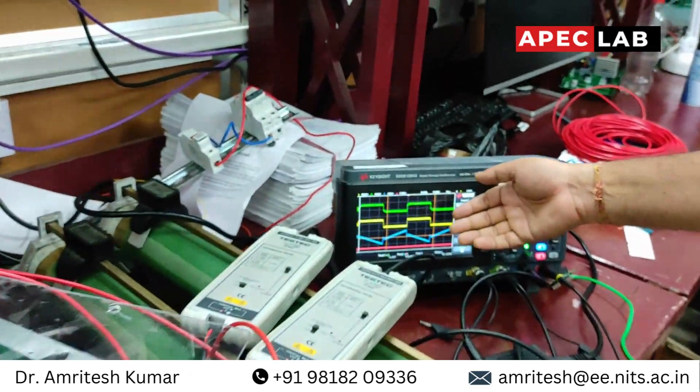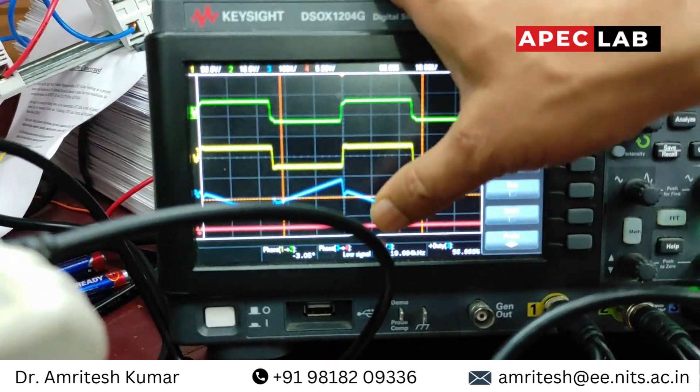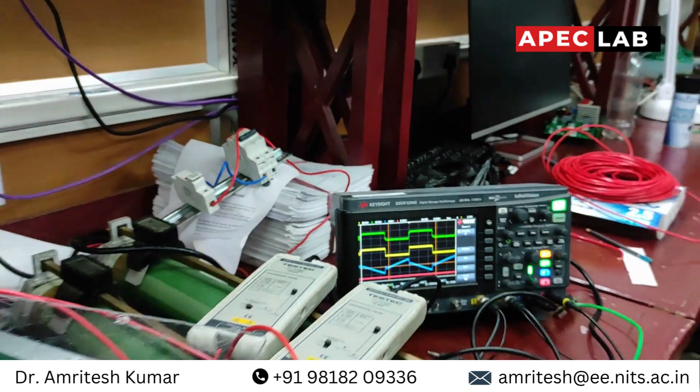The setup is running and you can see on the DSO display we have the primary H-bridge output, the secondary H-bridge output, and the current through the primary H-bridge. This is all about our developed dual active bridge converter. Thank you.